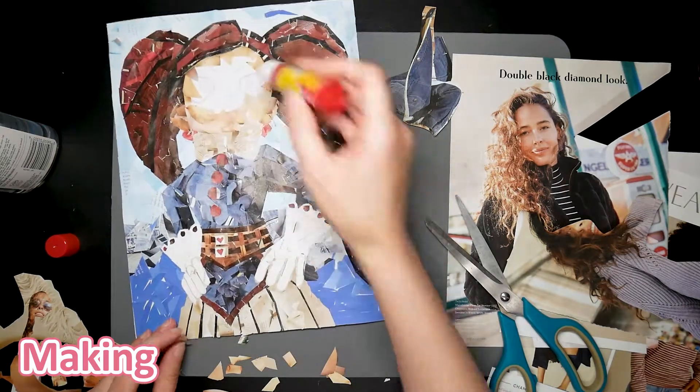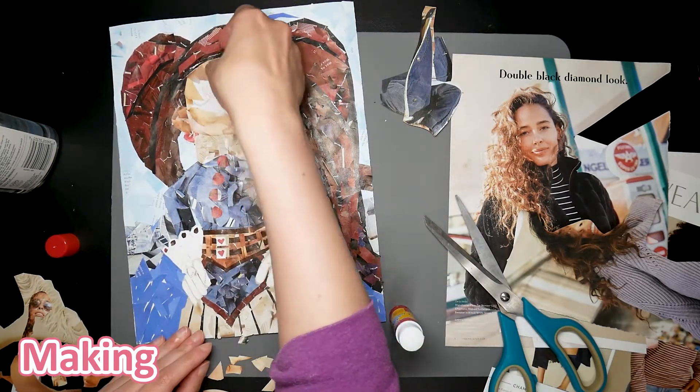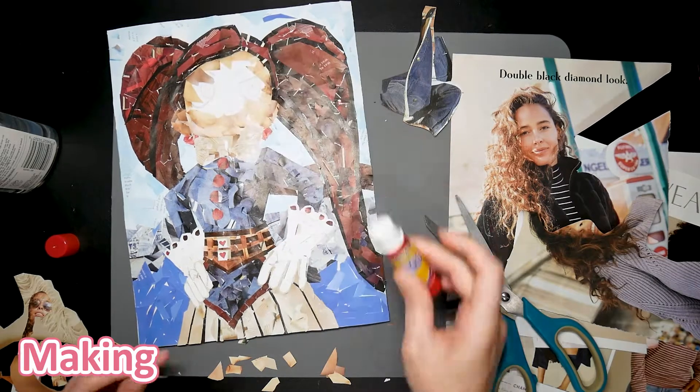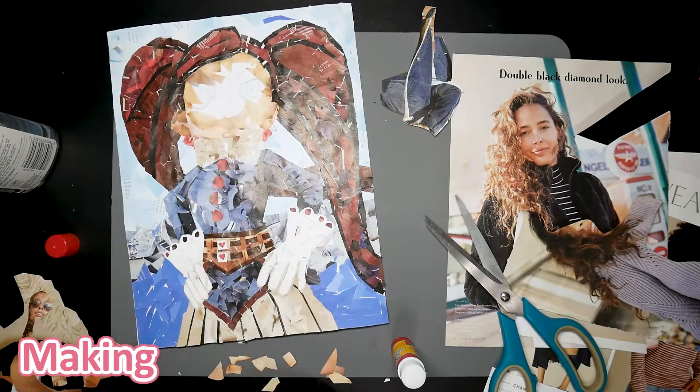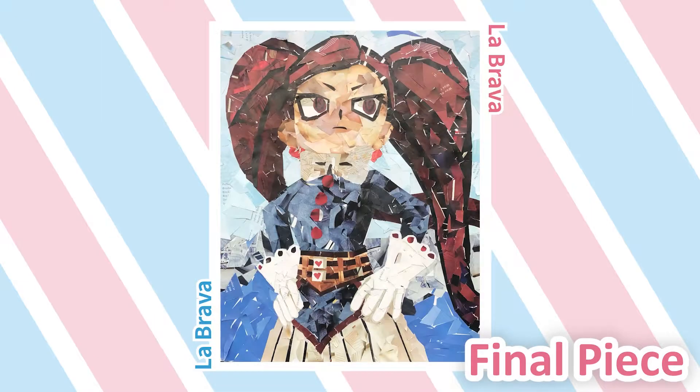And finally, after a whole day of working, we're almost done. Here is the final piece. Overall, I was pretty surprised at how it came out — in a good way of course — though there is still a lot that can be improved on.